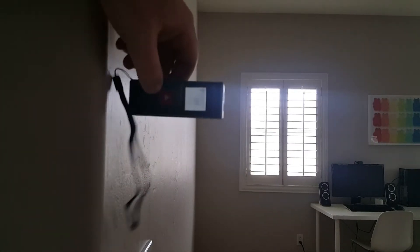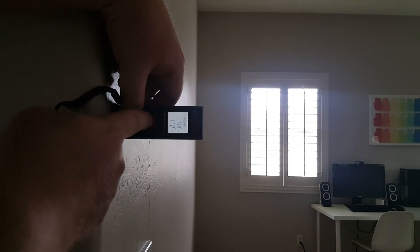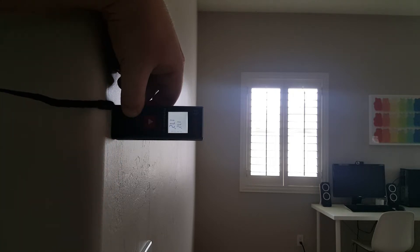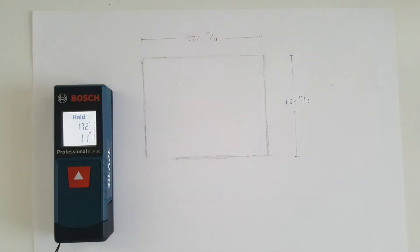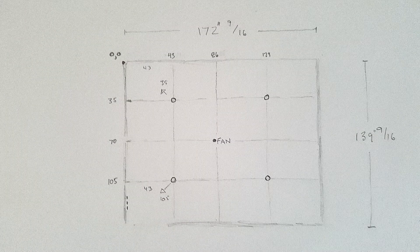Now we're going to measure the other dimension of the room. Simply place this on the wall, point across it — it's never a bad idea to take several measurements in different places across the wall. So it looks like we're at about 172 inches this way. With the room dimensions known, we then did some math by dividing the room to get four specific can locations, with the fan in the middle of the drawing. The bottom left light was 43 inches off the left wall and 105 inches off the front wall where the computer desk is.